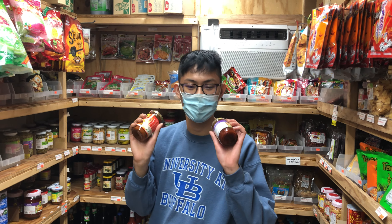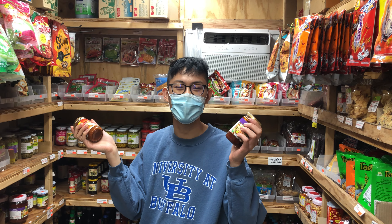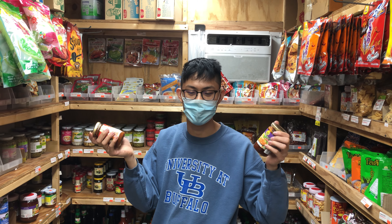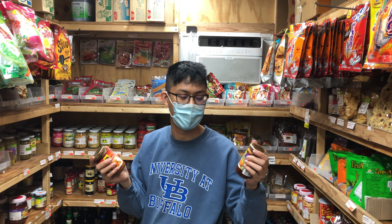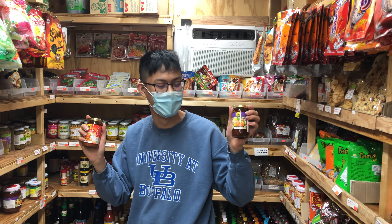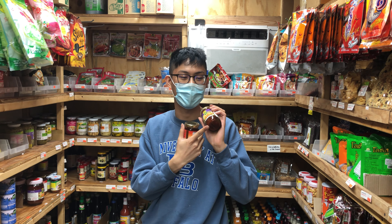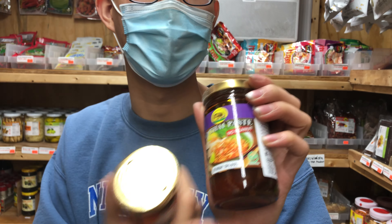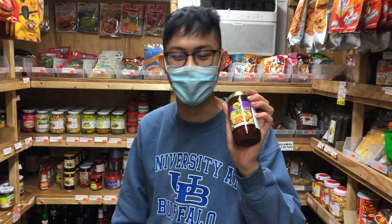Both of these are vegan and gluten-free, which I know a lot of people in Williamsburg are looking for. They do contain soy, so hopefully you're not allergic to that. The Pad Thai paste also has no peanuts, so all you peanut-allergy folks can finally enjoy Pad Thai without peanuts in it.